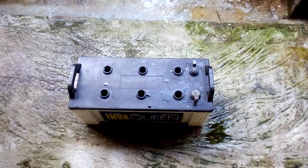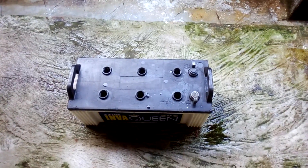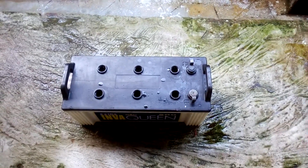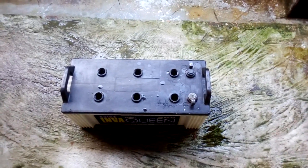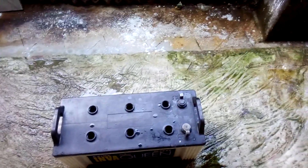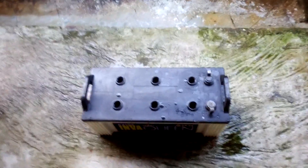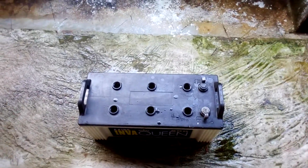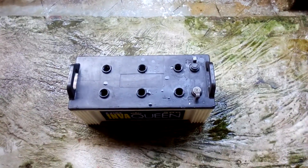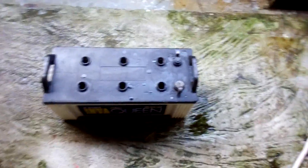This is an alum battery conversion video. This is a 150Ah inverter battery. I'm going to convert it from lead acid to lead alum.